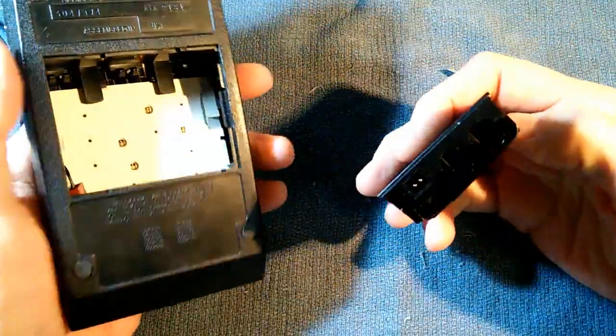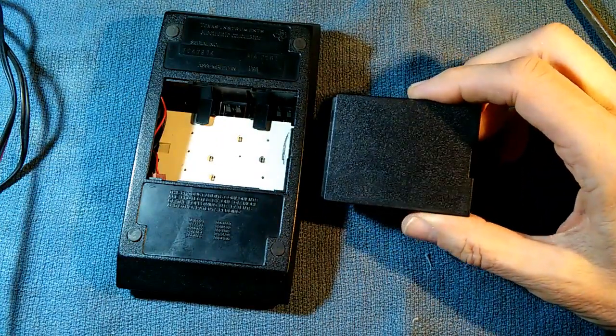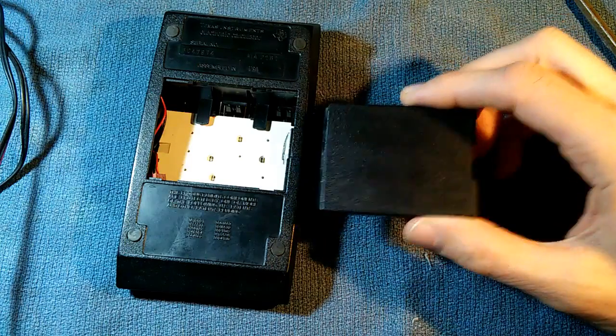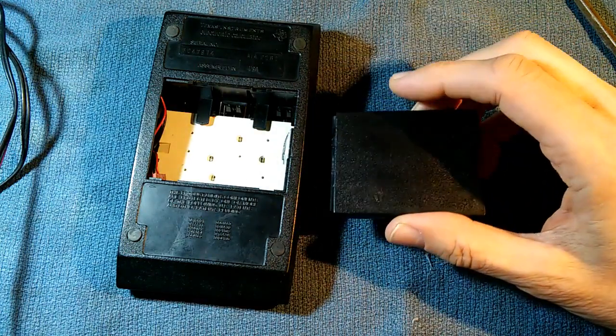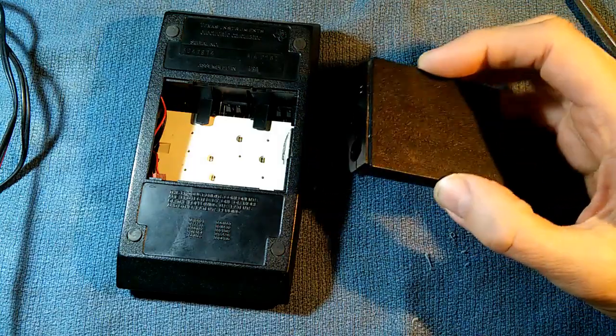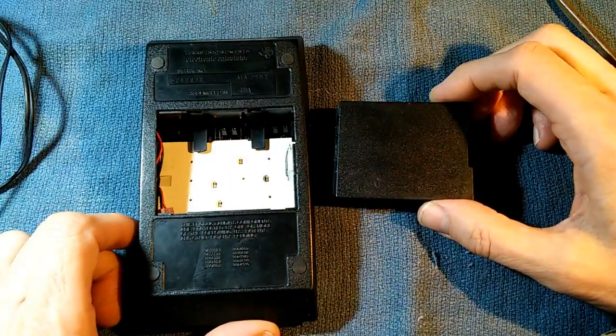I'll just pop that open — it looks like this. These battery packs contain two nickel-cadmium batteries, and they were notorious for leaking. The batteries inside had both leaked very badly and essentially destroyed everything inside. After a valiant attempt at reviving it, I was unable to repair it.